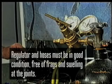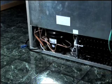Because of the high pressures involved with nitrogen tanks, you must use a pressure regulator when flushing with dry nitrogen, and you must use sweat-in valves. The regulator and the hoses must be in good condition. Ensure the hoses aren't frayed or swelled at the connections.